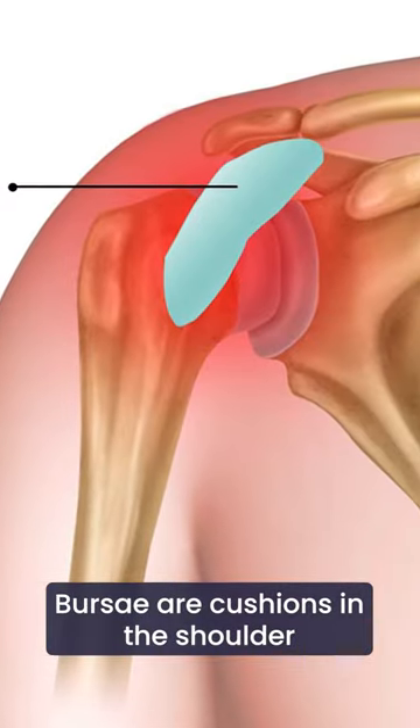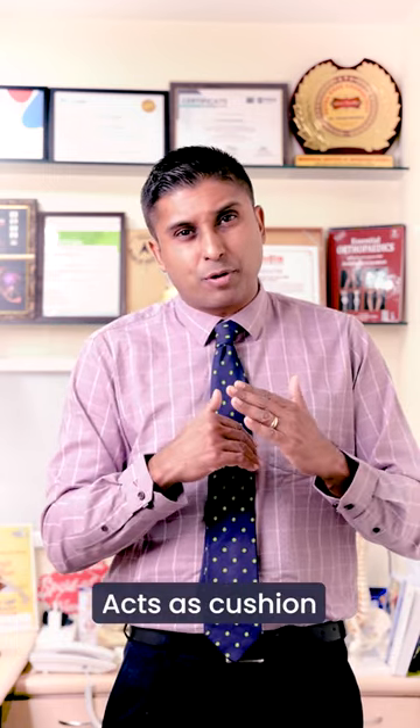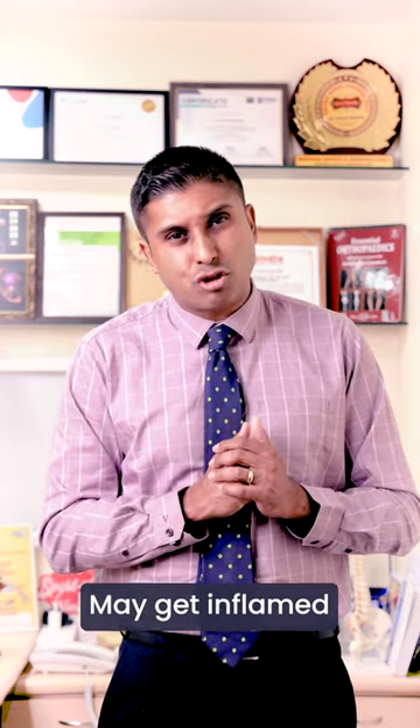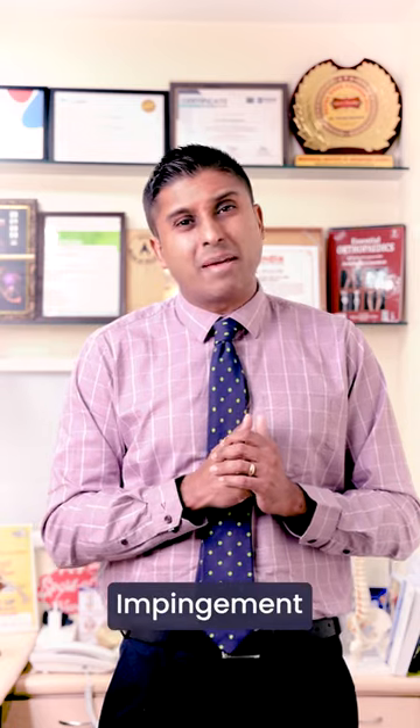Bursa are cushions in your shoulder. The biggest of them is between your rotator cuff tendons and the bone above called the acromion. This acts as a cushion to protect the rotator cuff. This cushion may get inflamed, and the most common reason is that the acromion is a little too long, so it keeps touching against the rotator cuff, causing a condition called impingement.